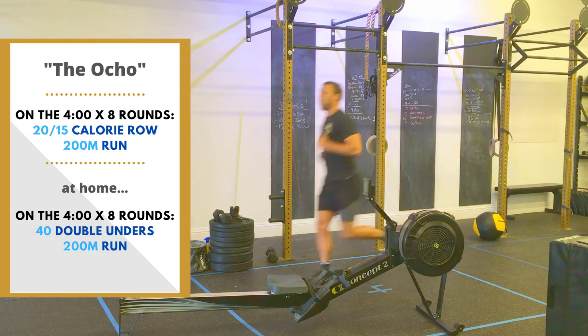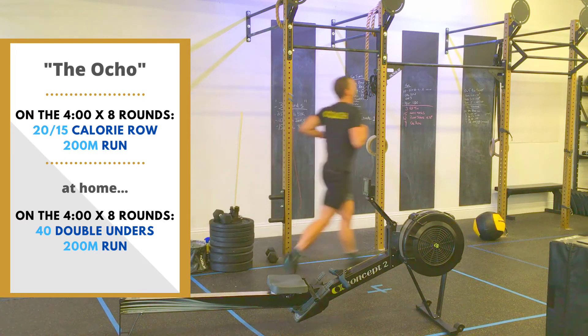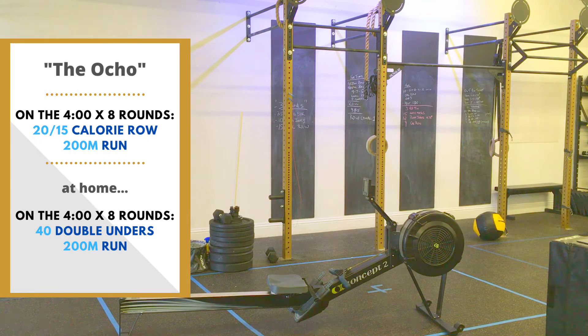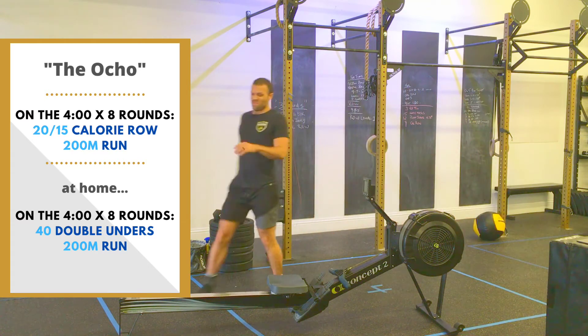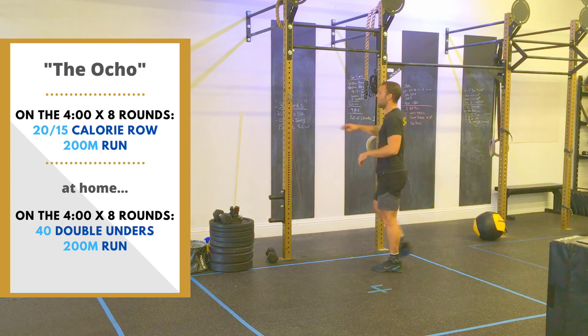It's a 200 meter run. We won't be running inside the gym — and this isn't proper form — but at least you get to see me running like a fool inside the gym. We're going to be doing this work every four minutes for eight rounds. That's 32 minutes total. Once you get done, you rest and then go again.